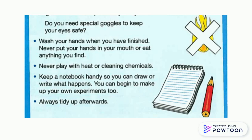Never put your hands in your mouth or eat anything you find. Never play with heat or cleaning chemicals.